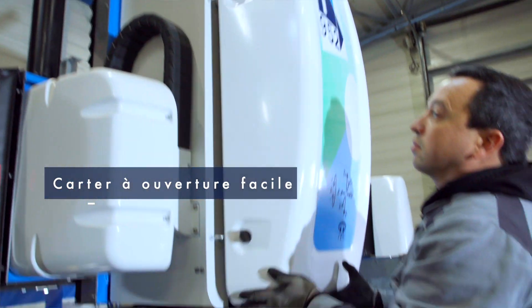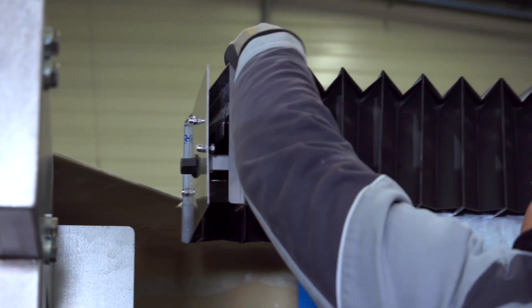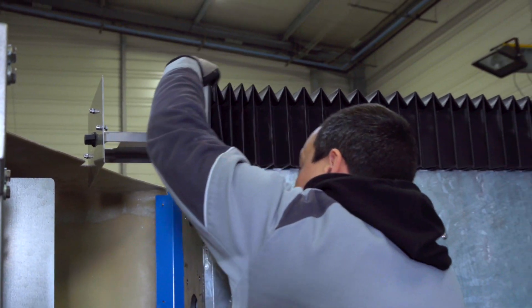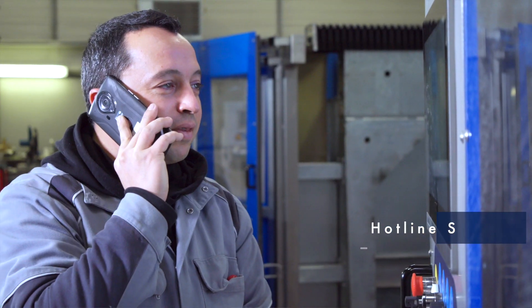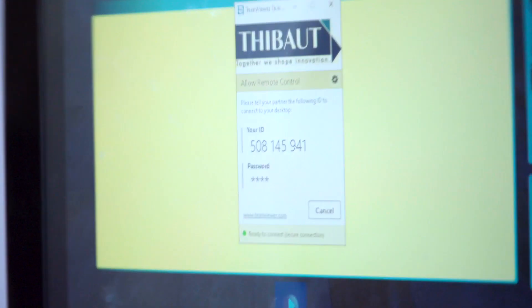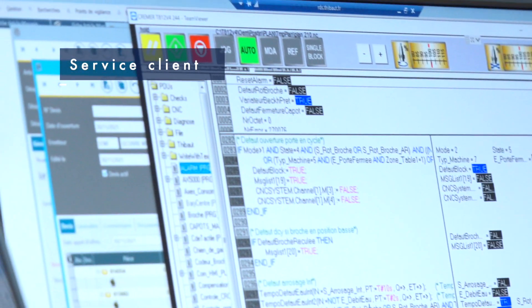Vous pouvez compter aussi sur la force du service client Thibaut pour la maintenance de votre machine au quotidien. En parallèle, vous avez la plateforme Portail Web qui permettra de créer des tickets en cas de besoin de support pour un dépannage machine. Et tout ça sera directement lié à notre service client qui est basé directement sur nos sites.